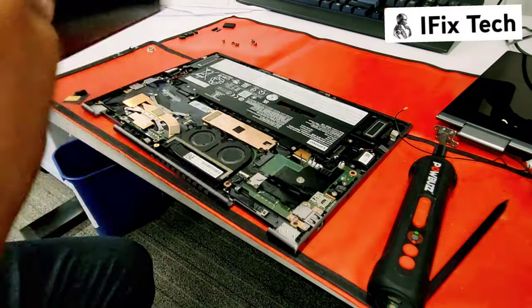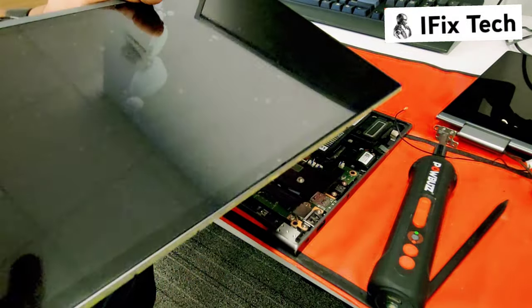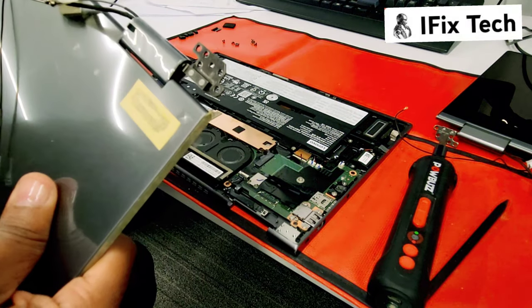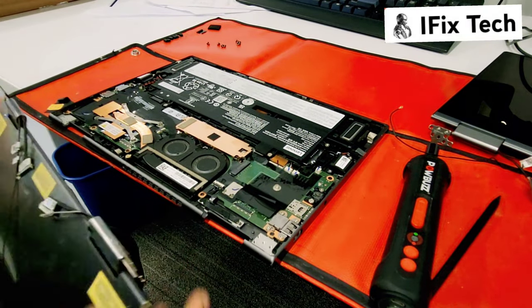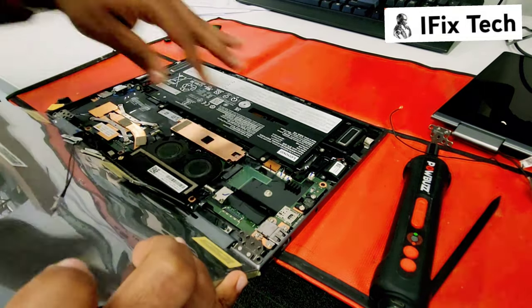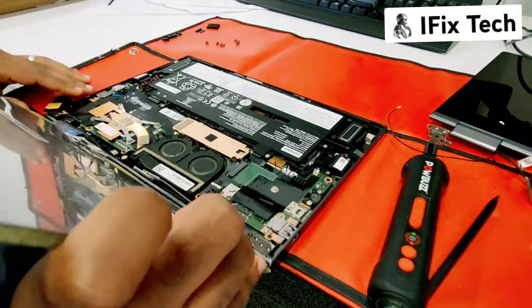Now the new display panel. To make installation easier, tilt the hinges back. Make sure you align the holes from the hinges with the ones in the base.